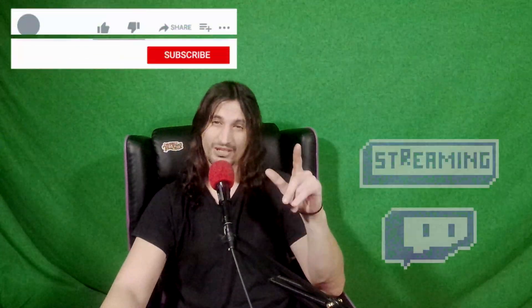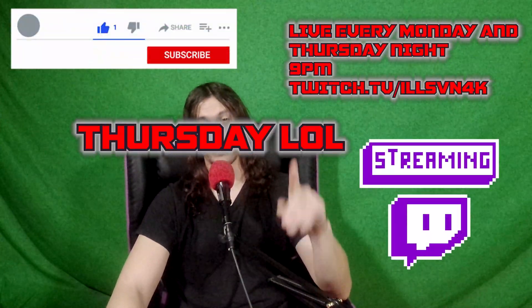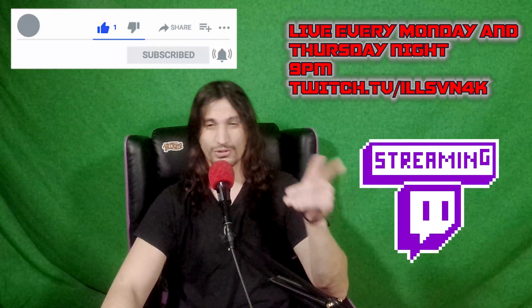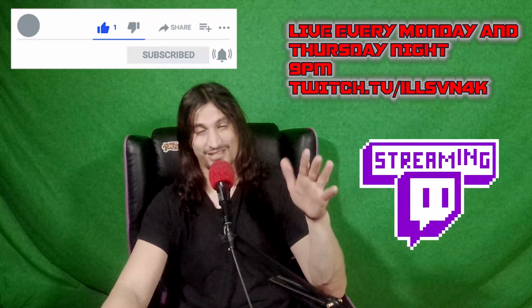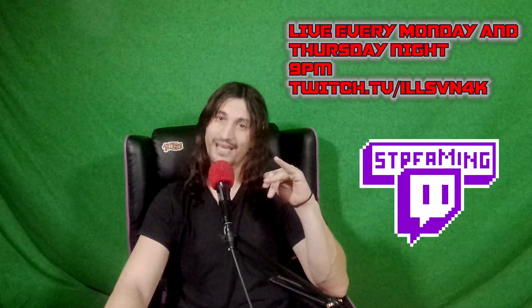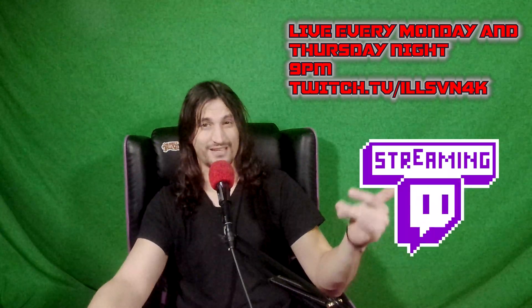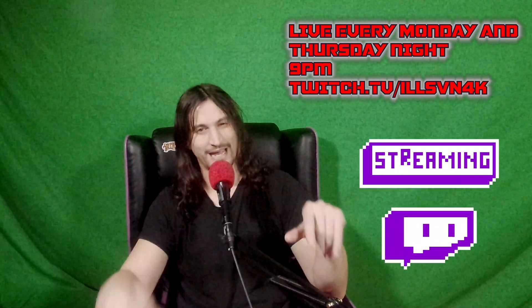If you know something else that works for a little bit cheaper than 20 bucks, make sure you post it in the comments below. Make sure to catch me every Monday and Tuesday night at twitch.tv/illsun4k live streaming. Also make sure to check out my Everything Under the Sun podcast that normally comes out Sunday to Tuesday, covering all the news that has happened in gaming and horror. We sometimes have guests. Take care, guys — it's Ilsun4K.